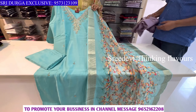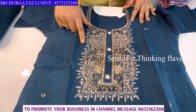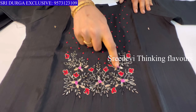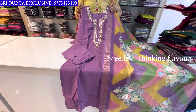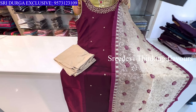Hi friends, welcome back to our channel. Today we are going to show a collection of beautiful designer 3-piece sets from Sridurga Exclusive, Hyderabad. Complete address details in the description. These designer 3-piece sets are available at the best price. Both online and offline facilities are available.